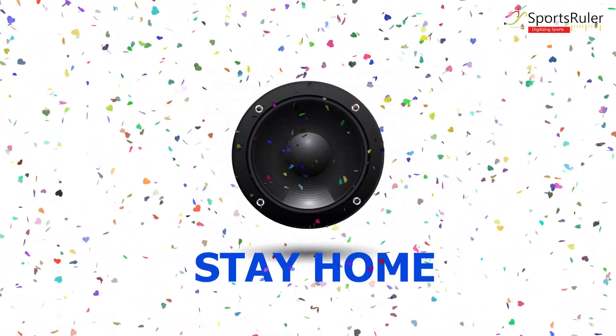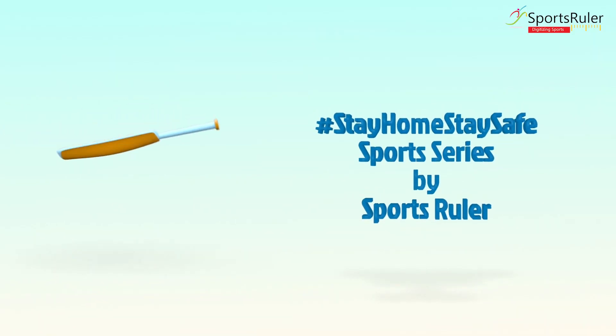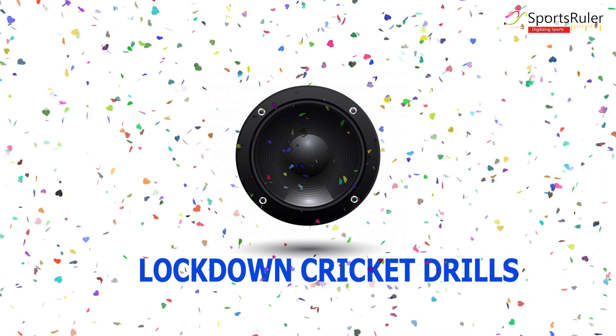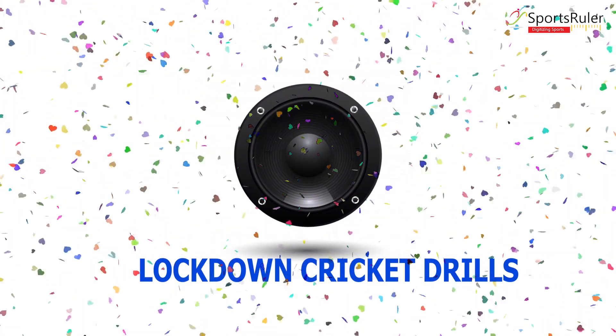Hello everyone, welcome to SportsZolar's Cricket Drills at Home series. I am Bhagavad G. Prasad and as always, I have with me Mr. Louie Mariano, the head coach of LA Cricket Academy who has also coached the Junior Super Kings team.